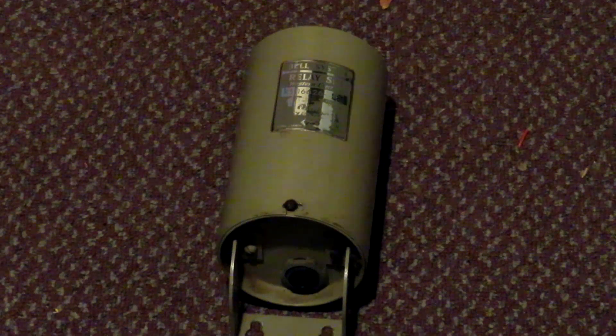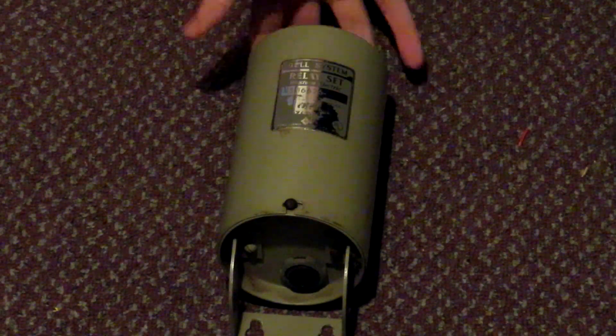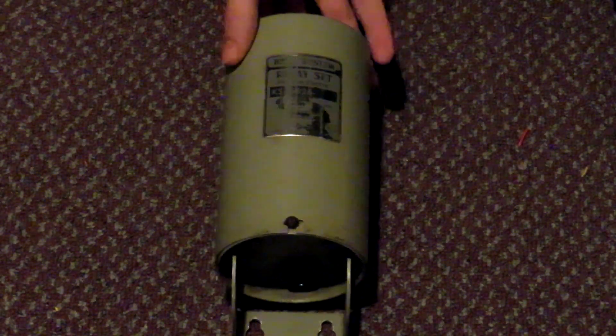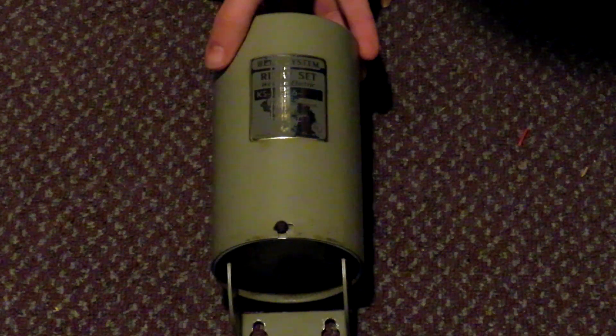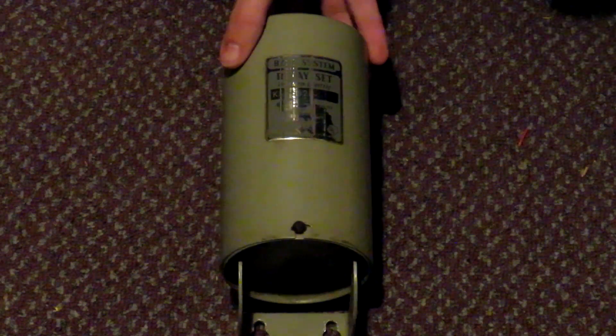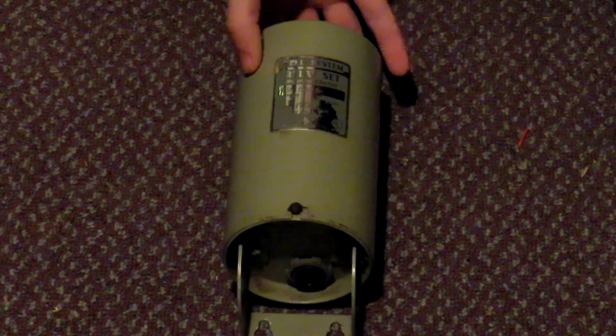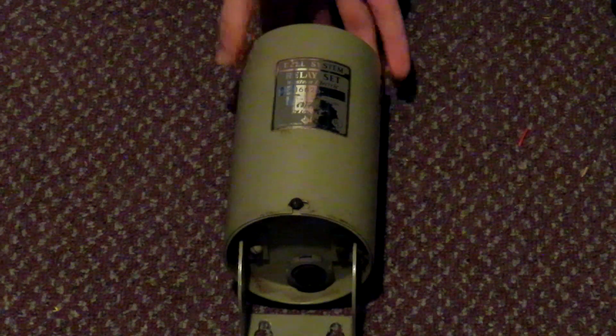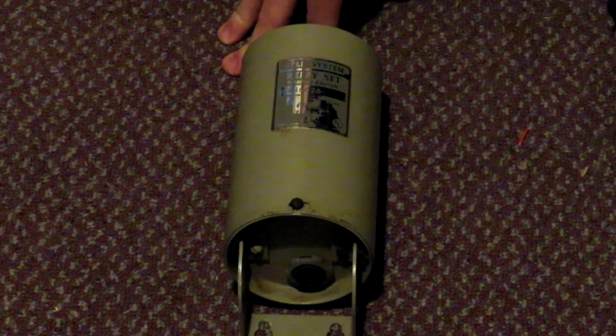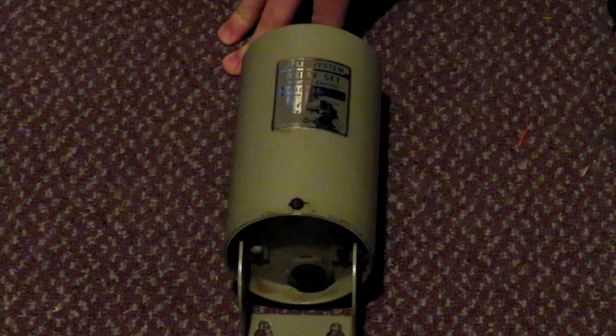Before us today is a Bell Systems Relay Set, Model Number KS16626L8. This is your standard relay set that was used with many Federal Signal systems back in the day. This one came from Sheboygan — it came with my Model 2T.